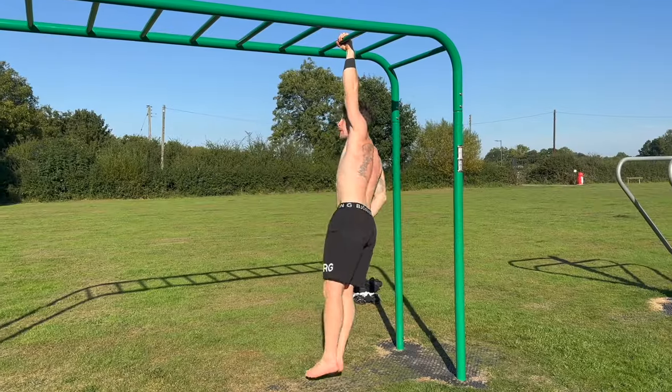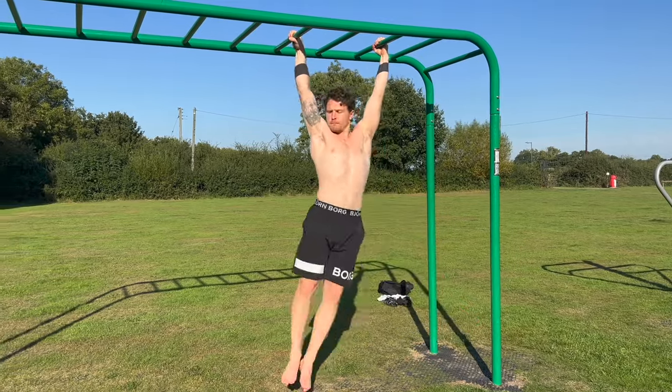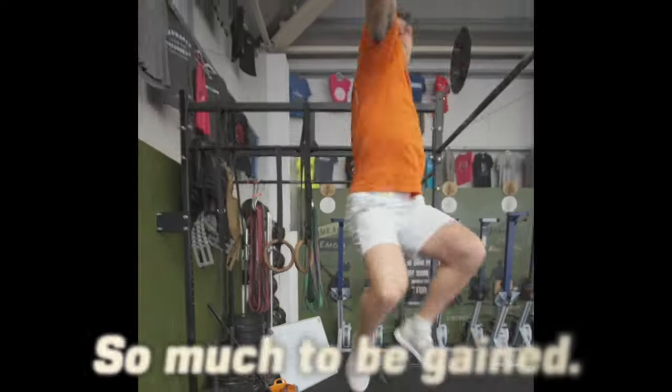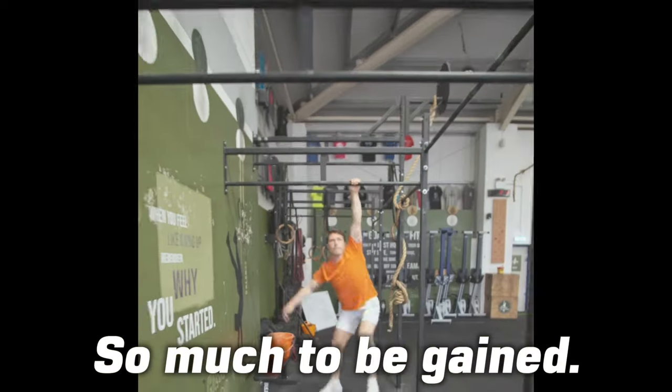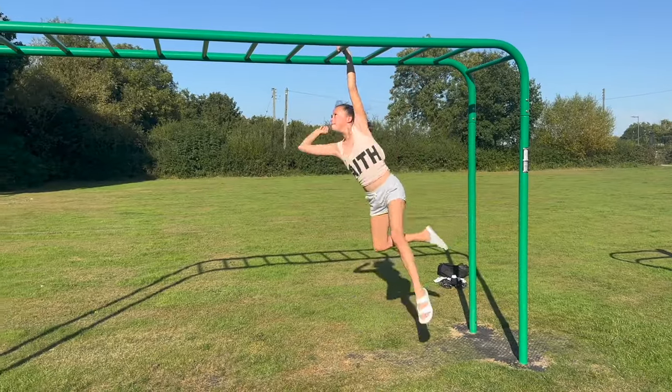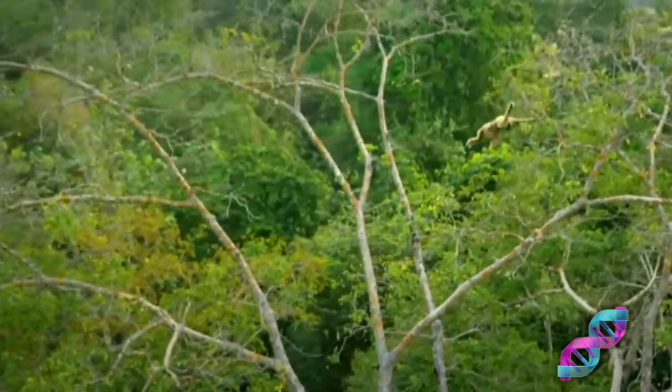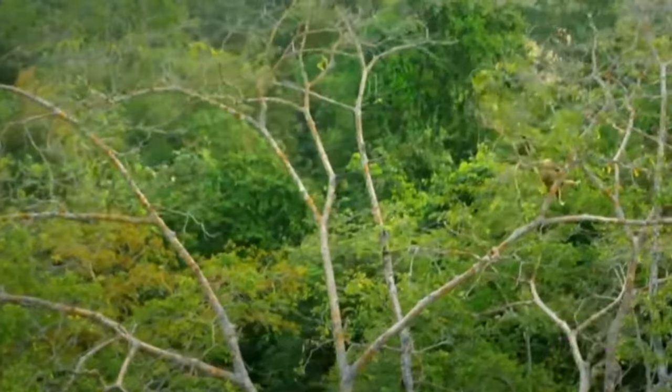Monkey bars build well-balanced grip, upper body, and core strength. They teach us to coordinate, understand centre of mass positioning, and how to maximise physics for fun. Brachiation is a form of locomotion that is in our DNA — awaken it!